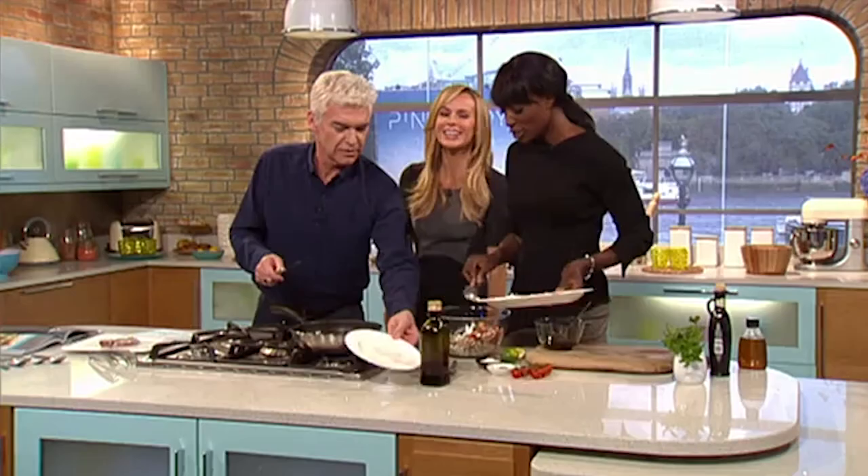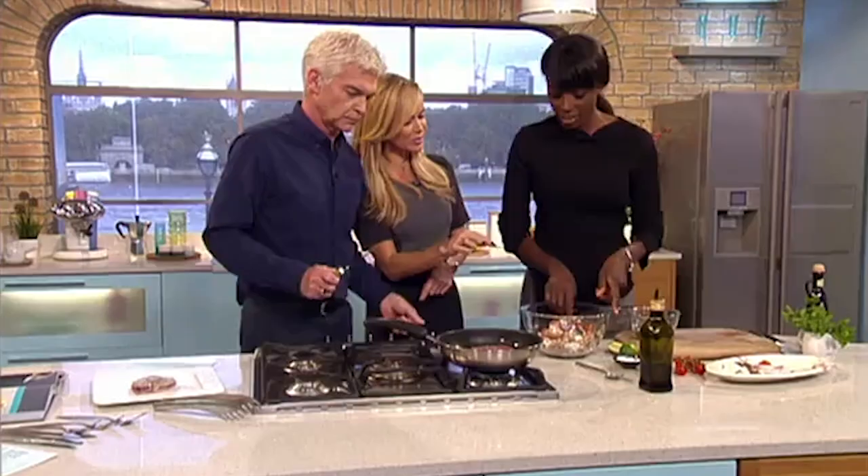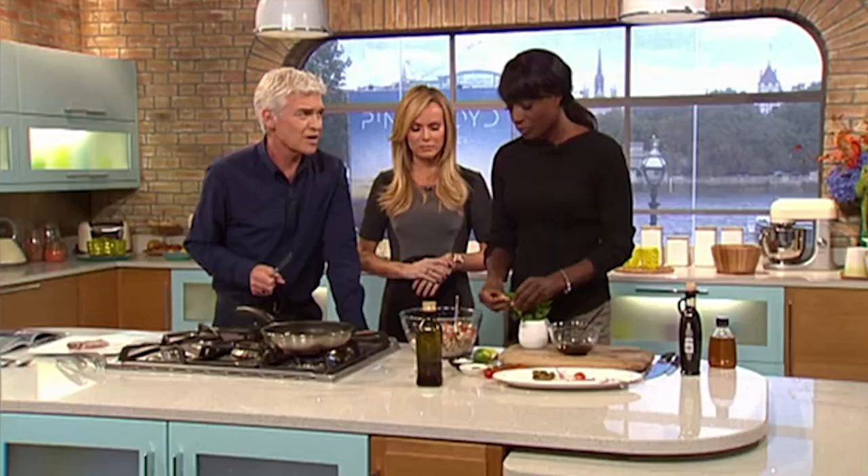Do you like feta cheese? Because I love feta cheese. And I love capers - capers are the thing that people might find a little bit funny. Not everybody likes capers. They're quite vinegary, aren't they? I love capers. There's very little I don't like, if I'm honest.